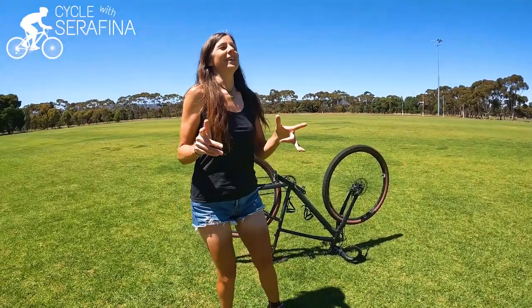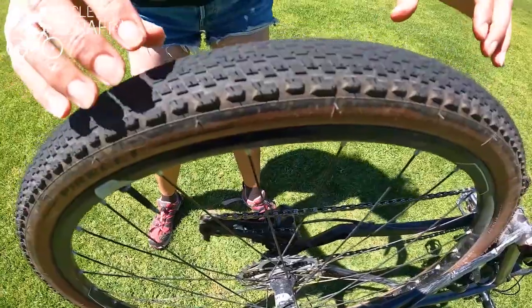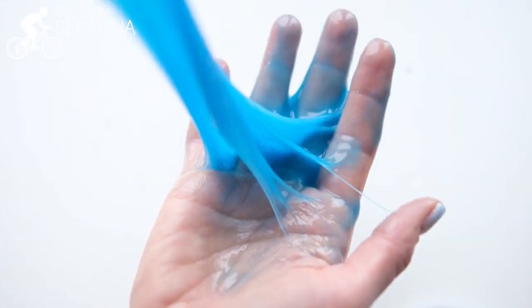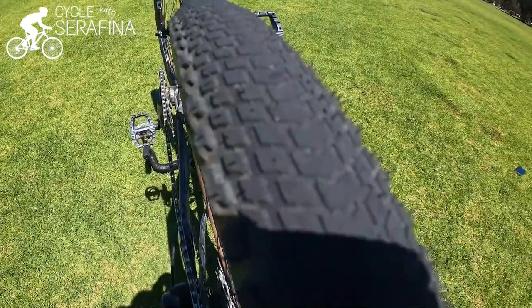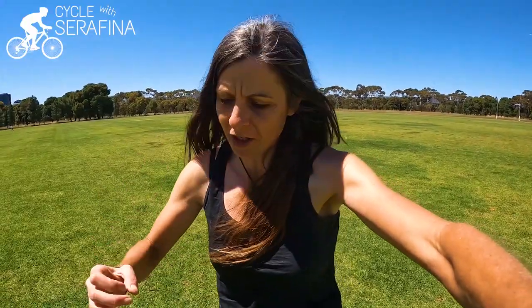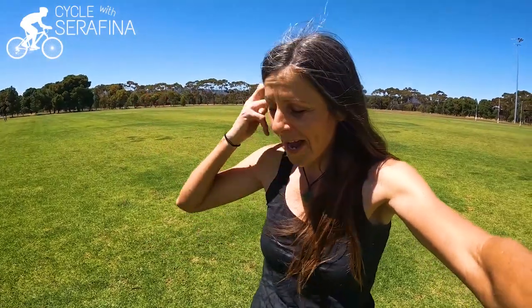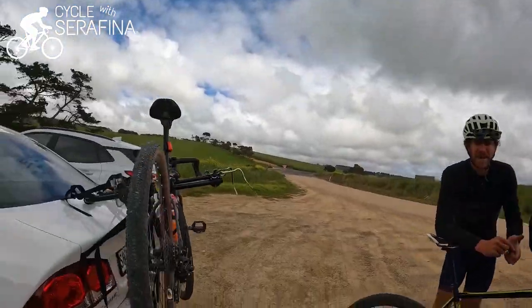I have learnt so much about tubeless tyres. I used to think that this here was all filled with goop — like this goopy stuff. So instead of air, this had goop in it, so you just didn't get punctures. But then if you did get a big puncture, all the goop came out and you had to replace all the goop. But that's actually not what happens. I learnt about this the other day on the gravel ride.